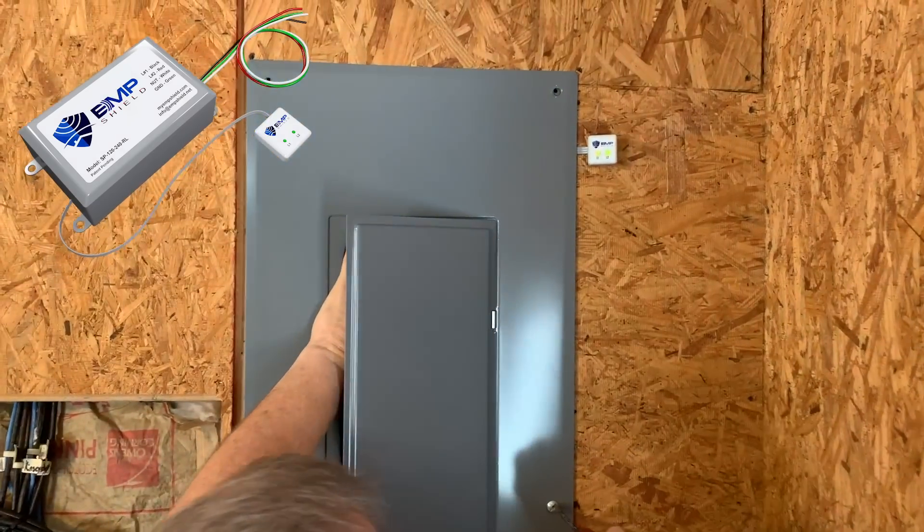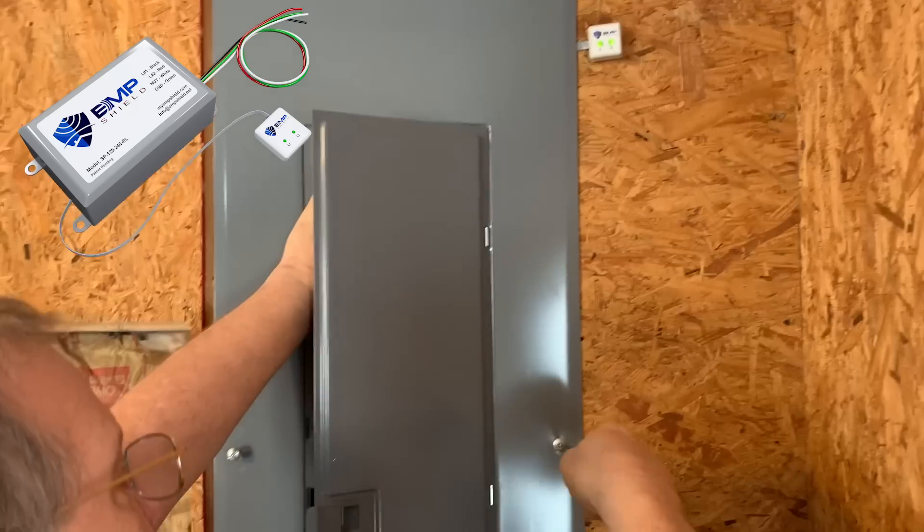Hey everybody! I'm Andrew from EMP Shield, and today we will be installing our device into a flush-mounted breaker box.